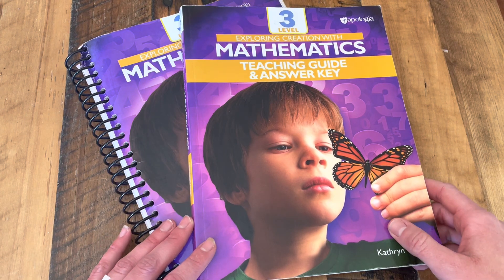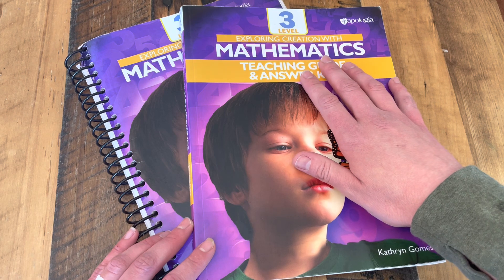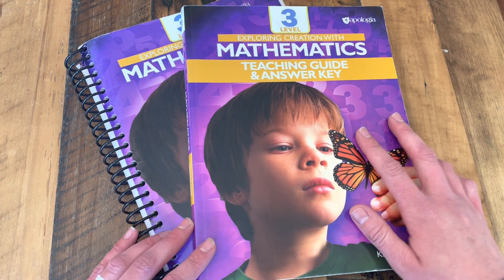Hey guys, Abby Kay here, and I wanted to bring you a flip-through of Apologia's Exploring Creation with Mathematics, Level 3.